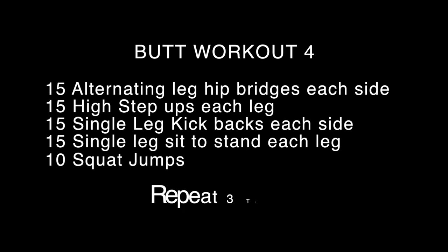Here's a summary of this week's workout. Pause it now to be able to take the workout wherever you are, and don't forget to share with someone you think could really benefit from a bum lift.